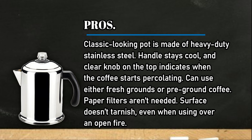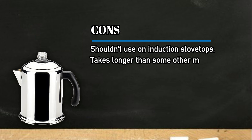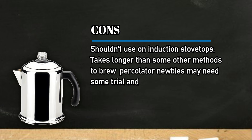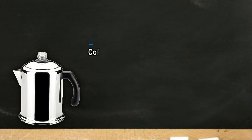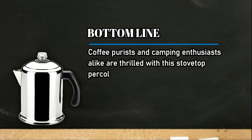Cons: shouldn't be used on induction stovetops, takes longer than some other methods to brew, and percolator newbies may need some trial and error to get it right. Bottom line: coffee purists and camping enthusiasts alike are thrilled with this stovetop percolator, with both 8-cup and 12-cup sizes available for well under $50.